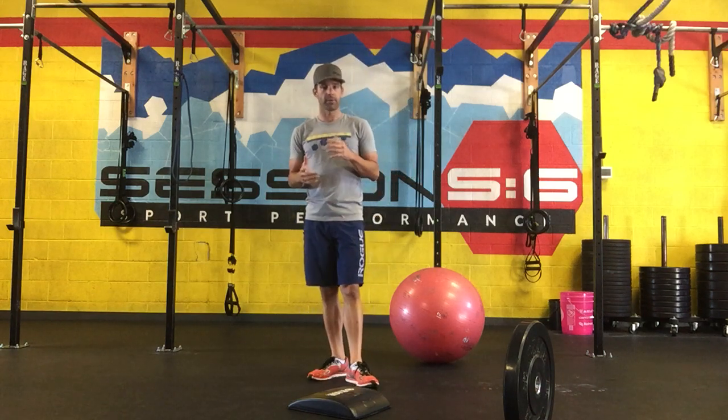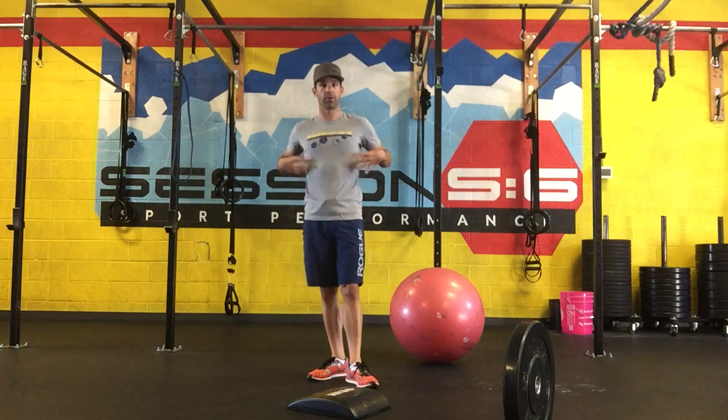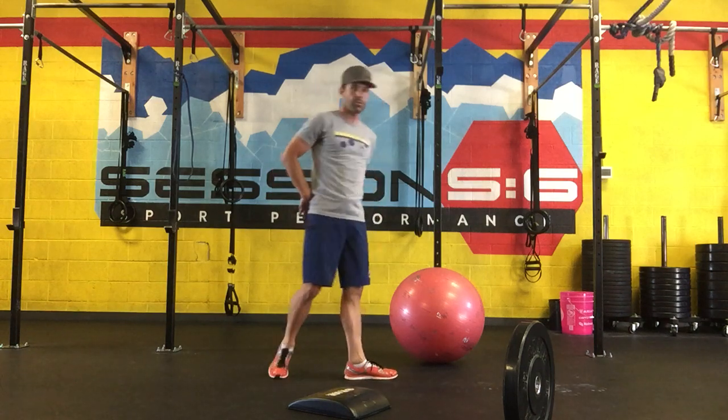Hi, Cody Waite again with Weight Endurance here at Session 6 Sport Performance. I'm going to be demonstrating core set number six in our Base Builder Strength Program. As always, we've got three movements: anterior, oblique, and posterior that we're targeting.